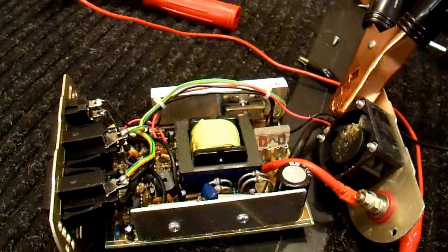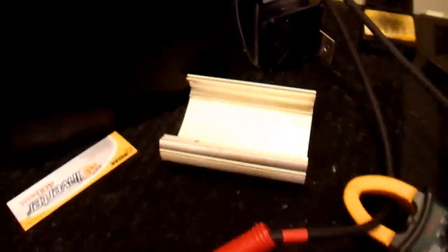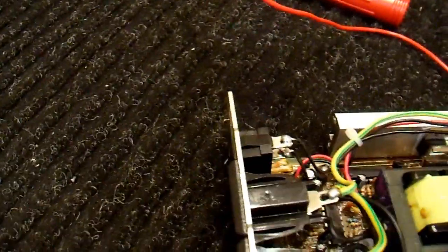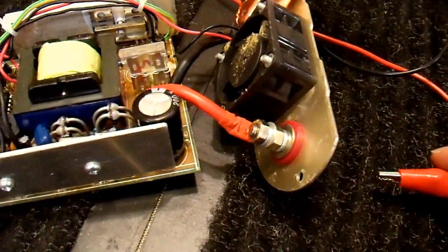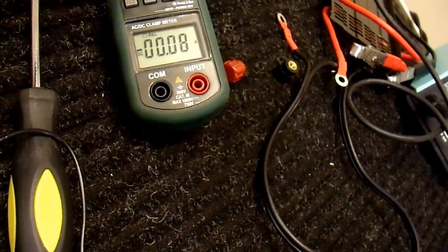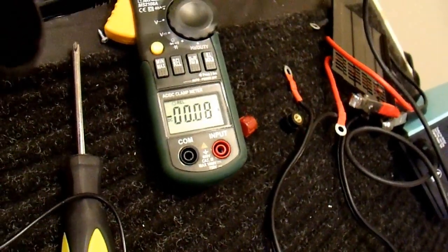I've shown something similar in previous videos, but here I'm going to test it out. I have a power supply current-limited to around 50 amps connected through alligator clips and a 1 ohm resistor that will limit the current. With approximately 12 volts, that gives just over 10 amps. When I connect the other alligator lead to the positive terminal, I'll check the current — with the switch off, nothing happens, which is fine.